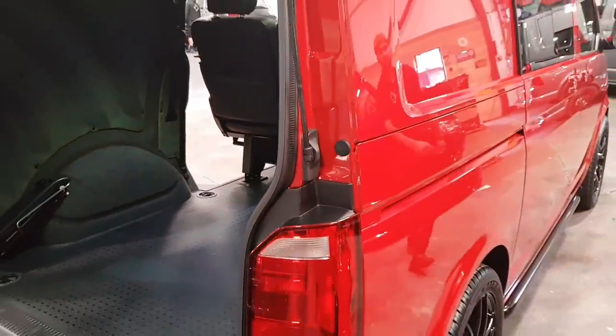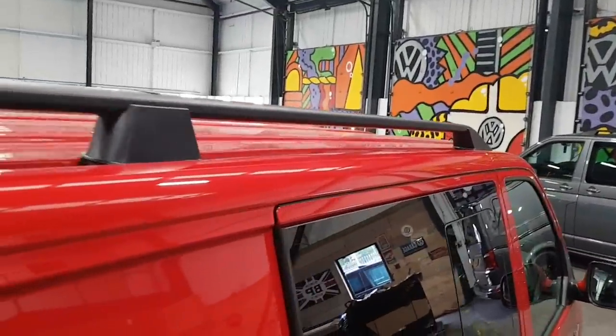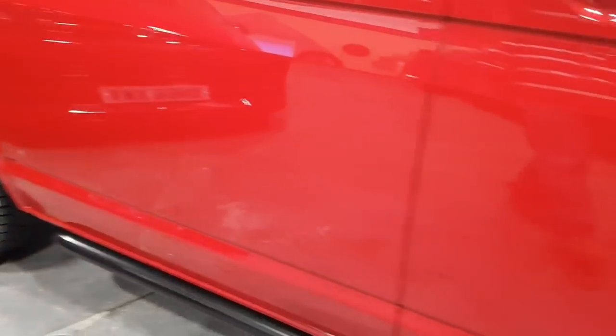The roof bars and side bars are both fitted in black, which finishes really well with the cherry red. We can also change the bars to your preference colour-wise — chrome, or we can have them powder coated in a colour of your choice.